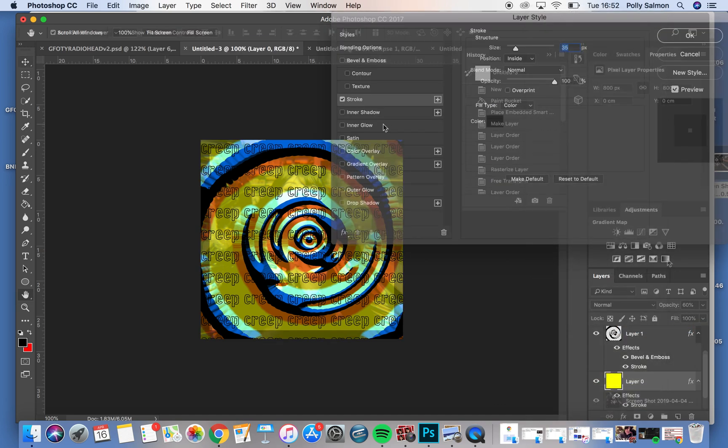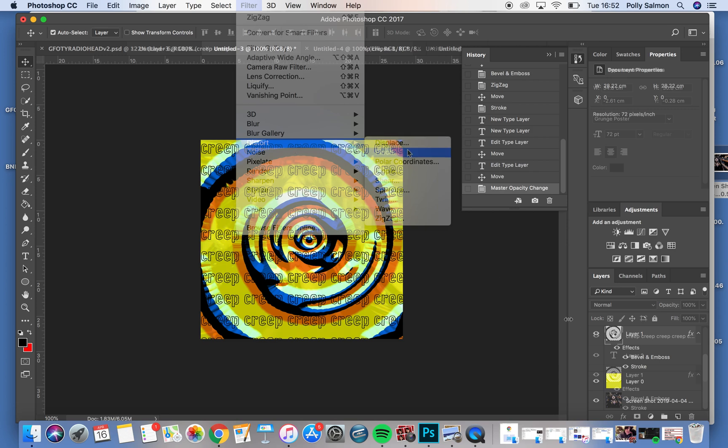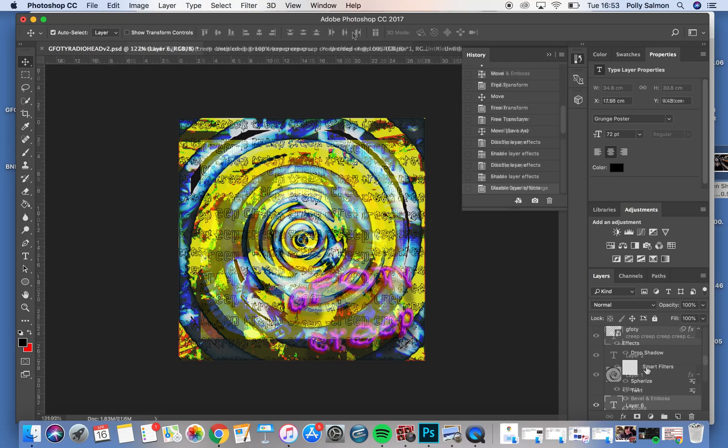Bevel and emboss is a vital element of making font look sick, but you also want to learn how to make a spiral all on your own to put on top of a photograph of yourself. Those are the three key elements to making artwork, so now let us actually begin.